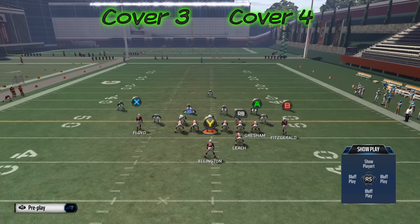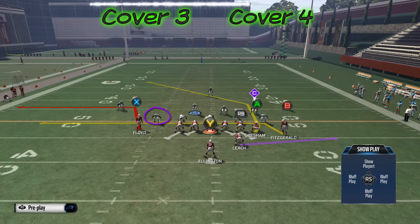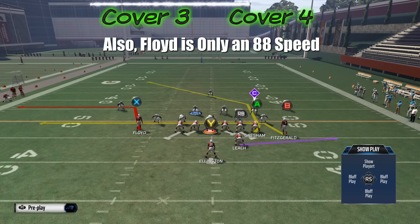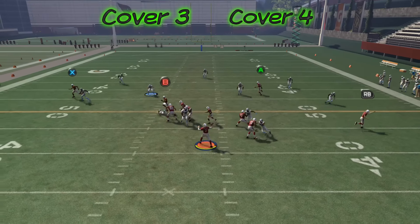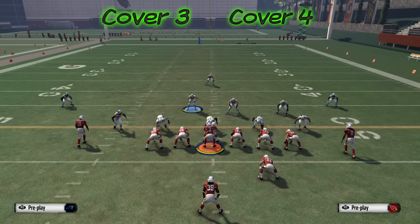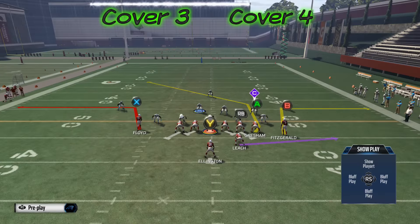We're going to run this from the right hash this time and put B on a drag. Thomas Davis is assigned to the flat — he's one of the best at getting out there and playing coverage, and he's also very fast. When we run this, you're going to see that even Thomas Davis has a very difficult time covering the X receiver from this position. The only way to effectively guard this in zone is to run Cover 2 or have a DB in that spot — like a nickel or dollar defense. Even Thomas Davis, the best at covering this from an inside position, still can't get in position.